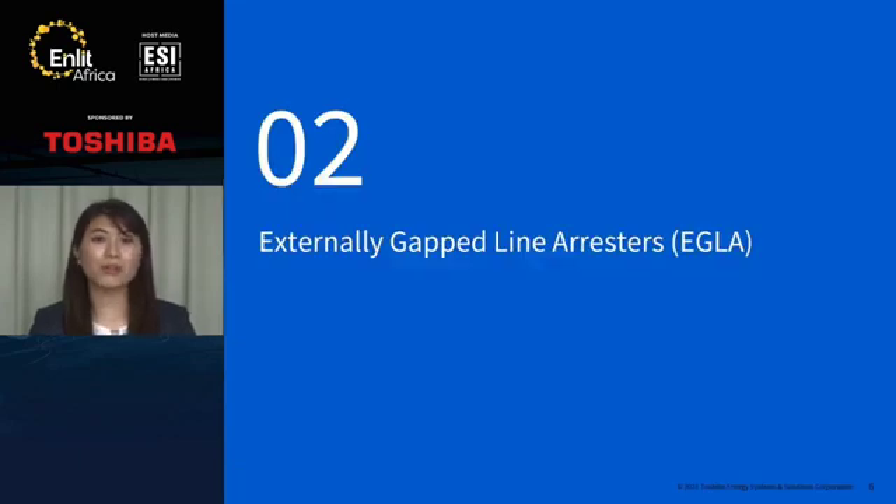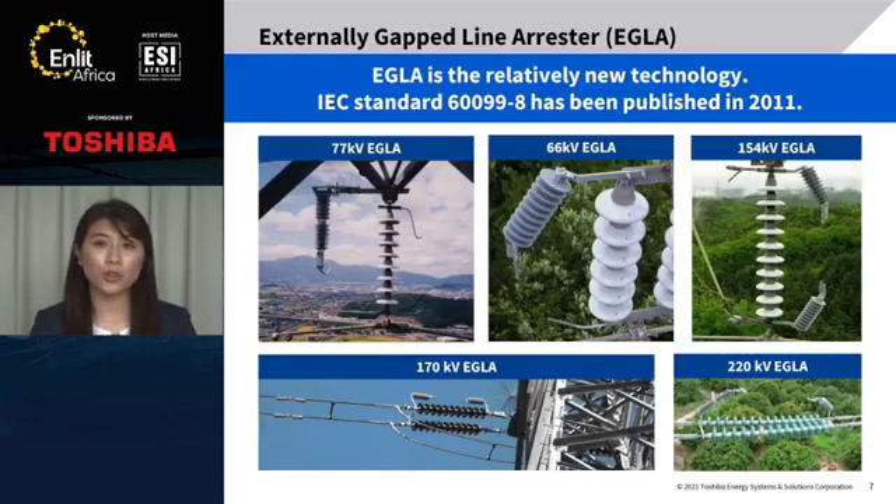I will move on to the next section and talk about Externally Gapped Line Arrestors, EGLA. This is an EGLA for 77 kV systems, and for 66 kV and 154 kV — they are for domestic use. For overseas, this is for 170 kV and this is for 220 kV. EGLA is relatively new technology. The first edition of IEC standard 60099-8 was published in 2011, which is about only 10 years ago.